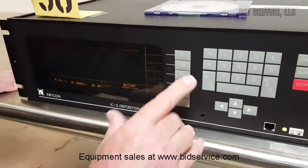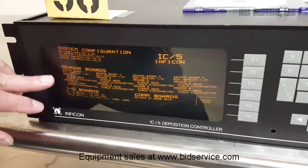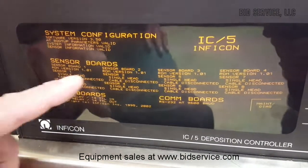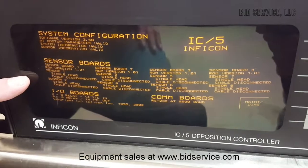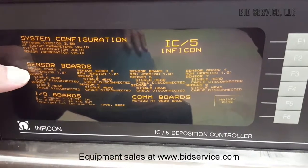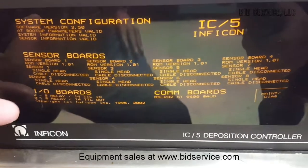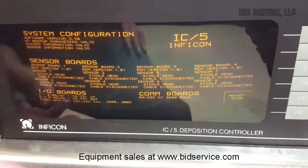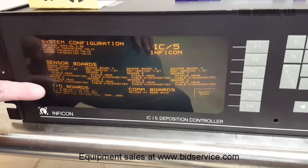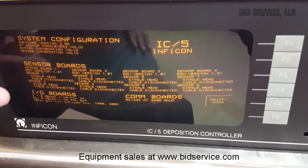I'm going back here to the system status screen, which is the screen that loaded when we booted up. It shows you here in this area under sensor boards — there are four sensor boards. Each sensor board has two sensors associated with it. Under each one of those it will show you, for instance, sensor one, it will show you single head. Right now it shows cable disconnected because the oscillator is not connected. When the oscillator is connected, that will show that it's there.